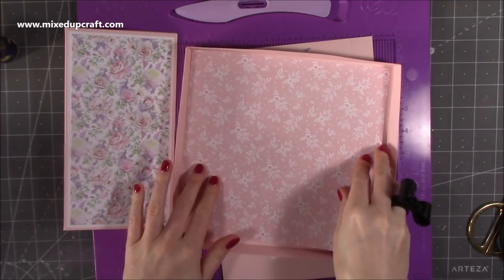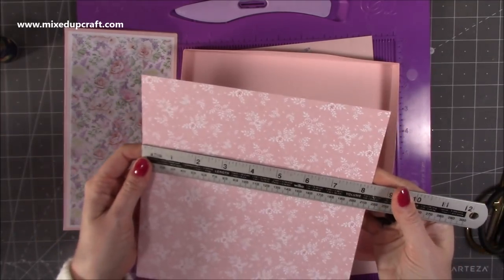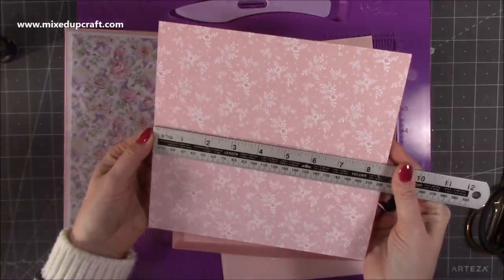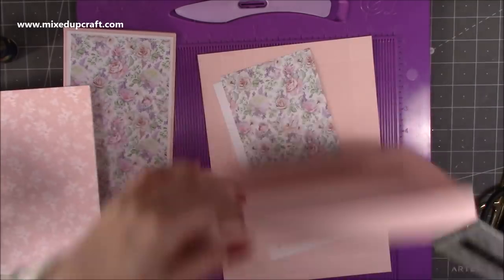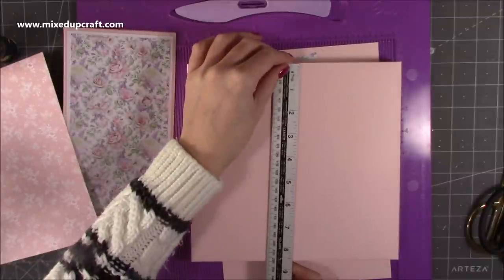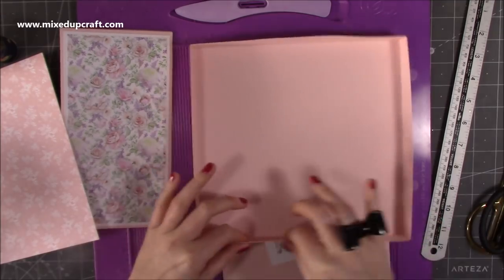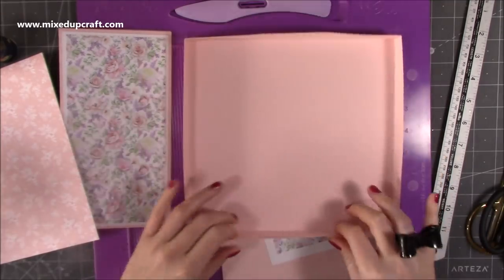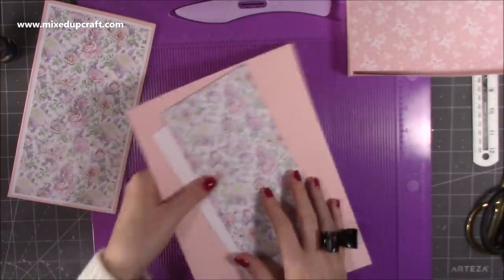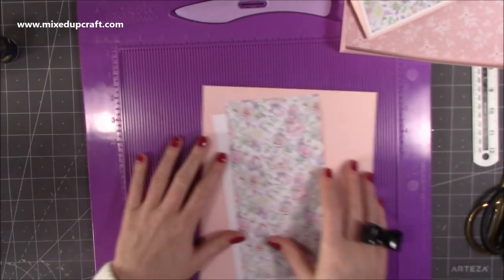I've done one half of the flip lid and I've also got this piece here which is going to line the inside — I just thought it looked quite nice. I've cut this one down to eight and three eighths by eight and three quarters. Once it's all together it's nine by eight and five eighths. I'm going to put some cardstock on the sides with the cloud glue because that will just strengthen it more.